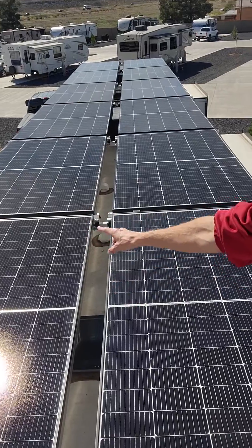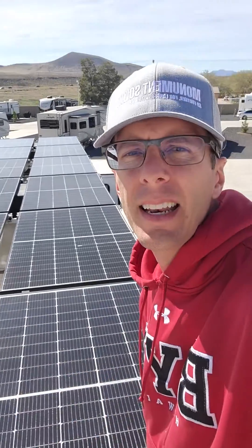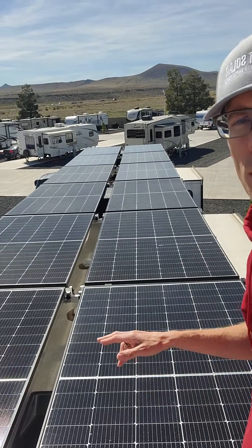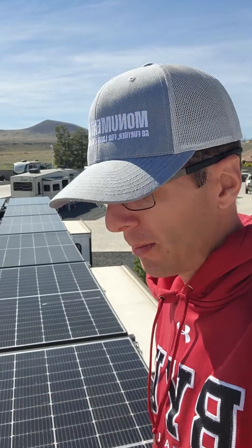See this little catwalk down the middle? That allows me to traverse the whole length of my rig without moving the panels. A lot of these larger systems that get installed on RVs, they don't put a gap there and then you can't service or get access to anything. In addition, this gap right here — when there's a gap there and you tilt the panels, it's going to reduce the shading. We engineered that on purpose to account for those different aspects.